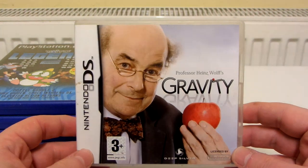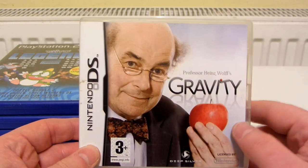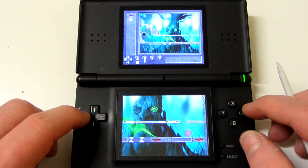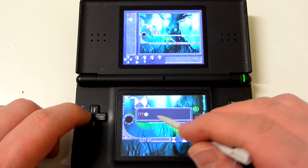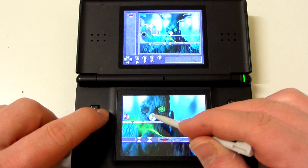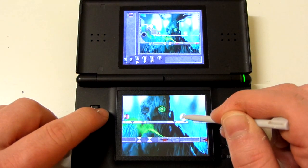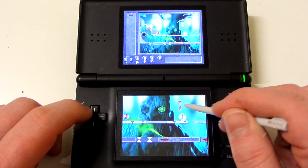Next is Professor Heinz Wolff's Gravity. He is a real professor — it's not like he's just some guy they've dressed up as a made-up character for the game. He died in 2018, I think. Basically this is a physics puzzle game, and I really, really like it. It seems like the kind of game that wouldn't be that popular or mainstream. I can't really imagine that many kids being into it, but I really enjoy it.